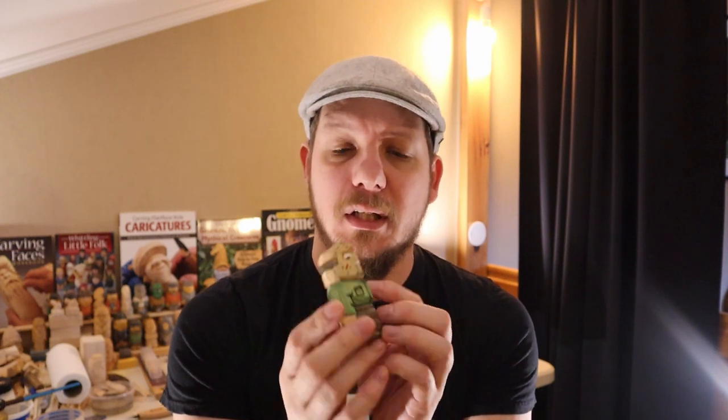Hello gentlepeople, Jeff here. Welcome back to the channel. I got pressured by all the other carvers to do something for Halloween and I didn't really know exactly what to do because everyone is making witches and pumpkin heads and the likes. As I posted in my community section on YouTube, I carved a little Jason — Friday the 13th. So it's not exactly Halloween, but it's sort of horror, so it kind of fits.